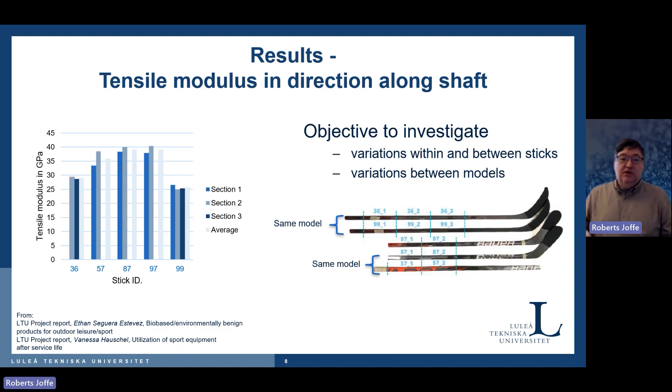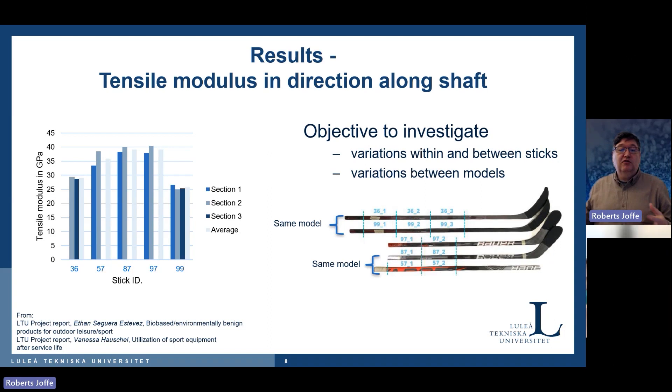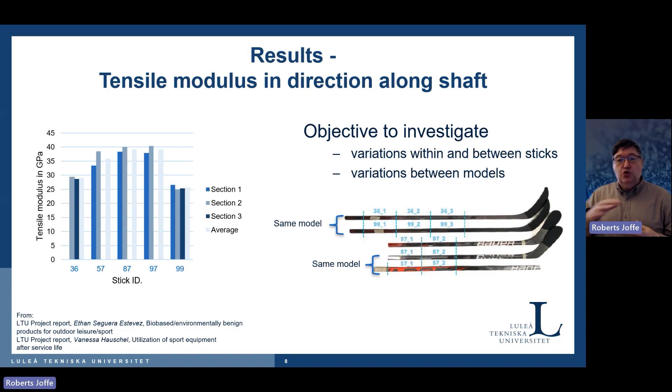When players shoot, the stick actually bends quite a bit and then releases energy. We looked at different sticks — on the graph you can see two models, ID 36 and 99, our own nomenclature. They are somewhat different, but not so much. A higher flex number generally gives higher stiffness. There is variation, but it's pretty stable, especially if we are going to combine things together. If you know the flex number, you can account for differences, and statistically, when assembling them together, it should level out.